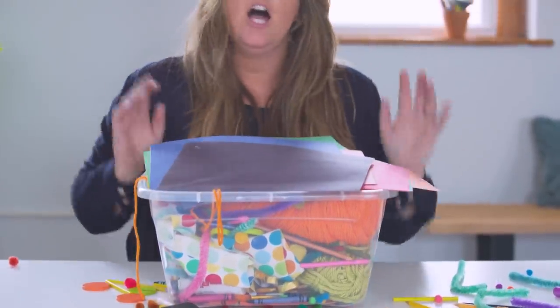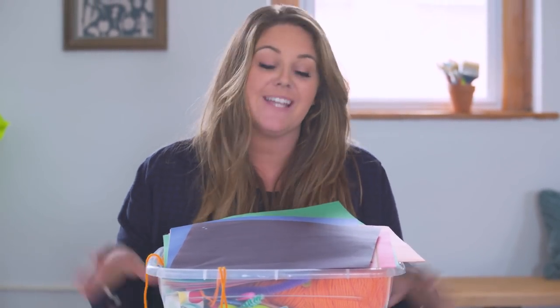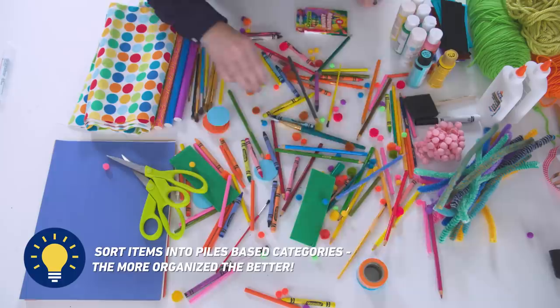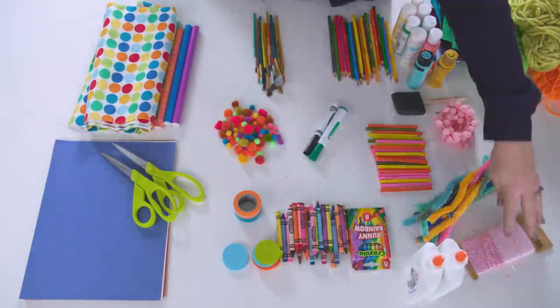I've got some ideas to help you organize this mess. It's going to be a whole lot easier to find things, put away things, and it's going to look better too. The first step is to gather all your supplies so you know what amount and sizes you're dealing with. If you're anything like me, you probably think your house sometimes feels like it's an actual craft store.